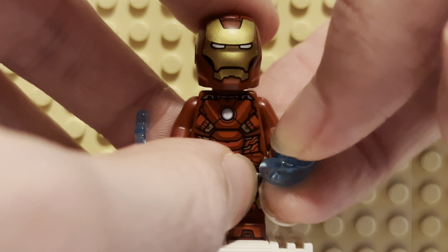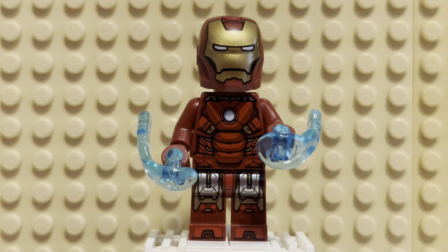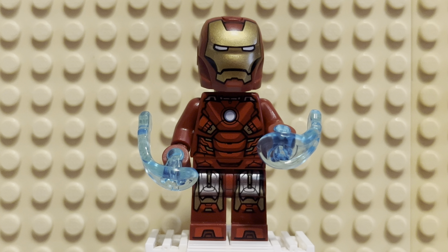I do prefer the earlier suits — Iron Man 1, Iron Man 2, Avengers, Age of Ultron, and some of the others like Iron Man 3. My cutoff being Civil War. I don't like the suits being as digital — like the nanotech stuff. It's cool, but I just prefer the practical look of the early suits.